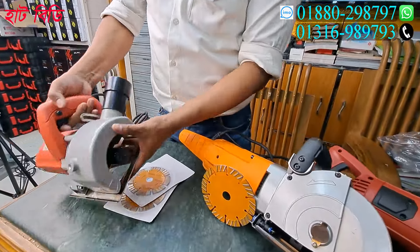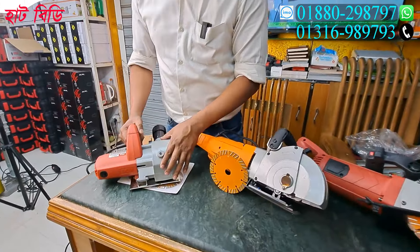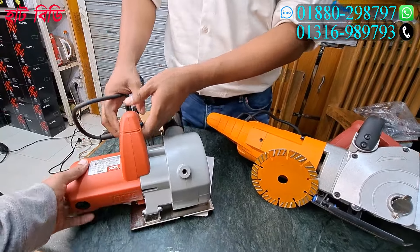This one is very important. It doesn't have a water system. It's like the other blades, not the other. It's got a lot of blades in this machine.